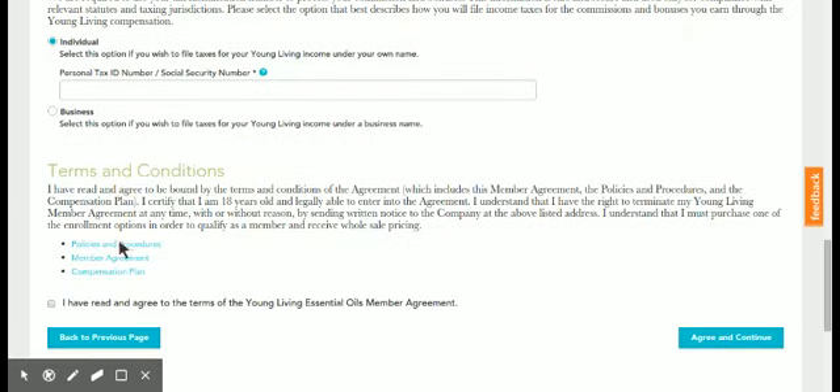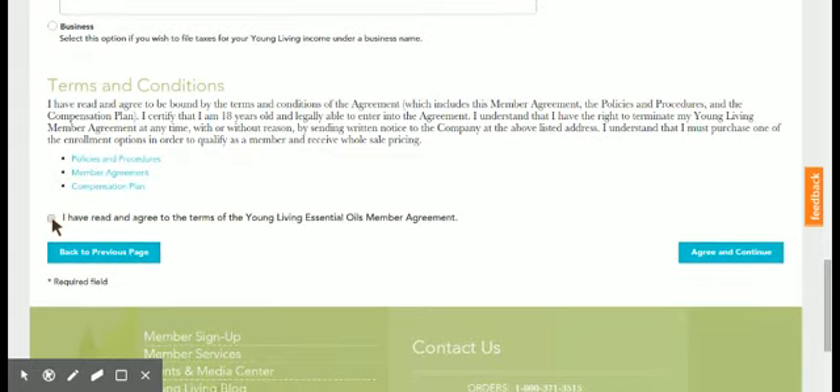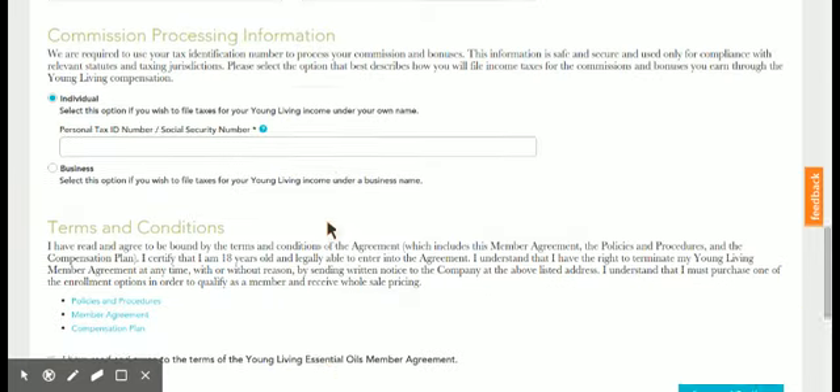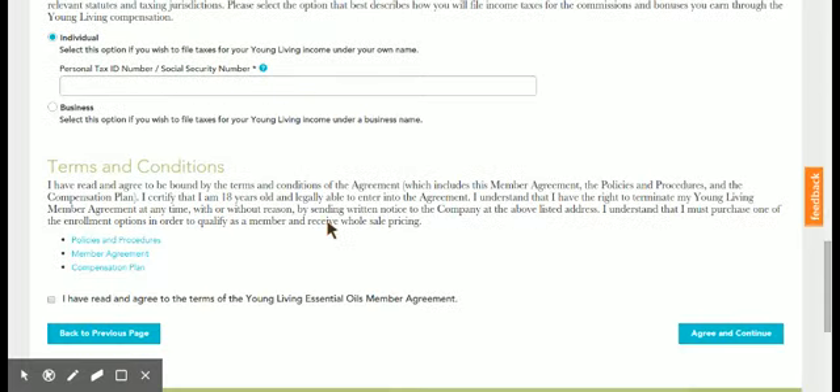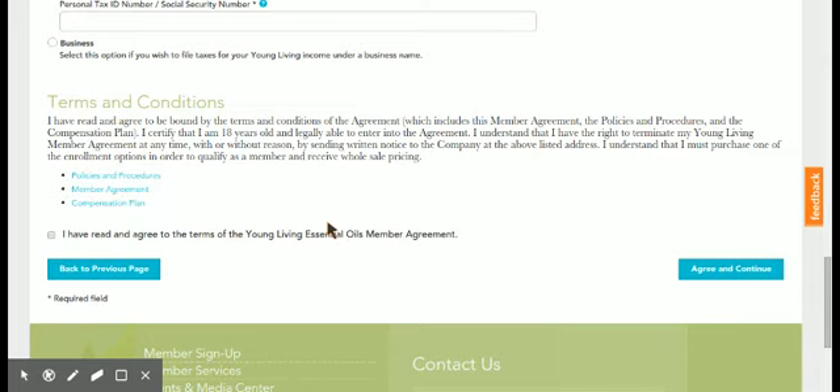So then you would have them go to the terms and conditions and agree to do so. I cannot move past this point because I already have an account associated with my social security number, so I would not be able to do a mock profile for you — but this is the first and typically most confusing part of getting a member signed up. You would just have them agree and continue, click on the Young Living membership agreement terms, agree and continue, and after that the next screen will show the kit options.